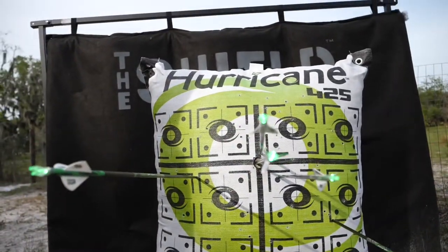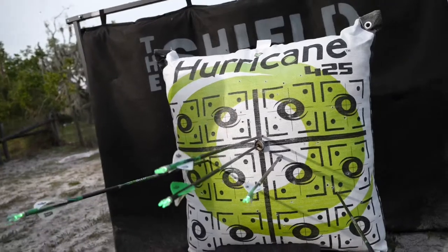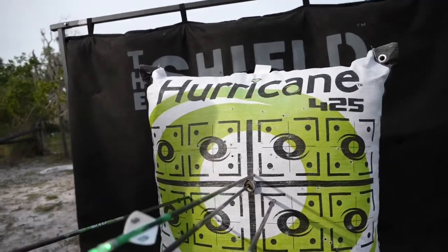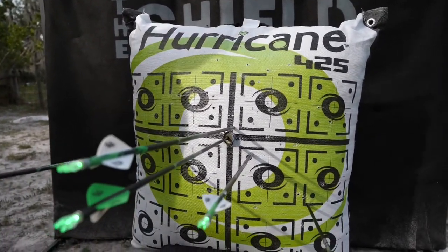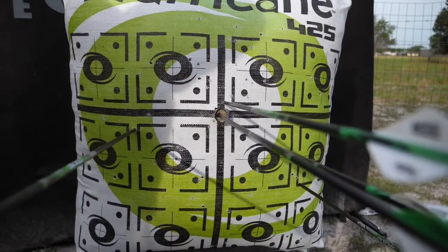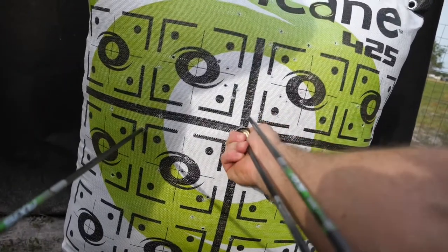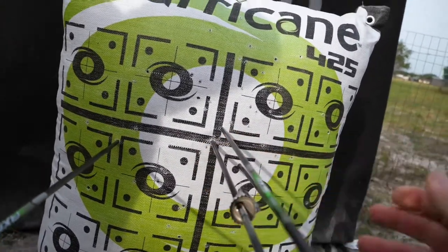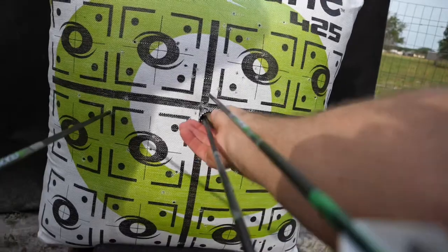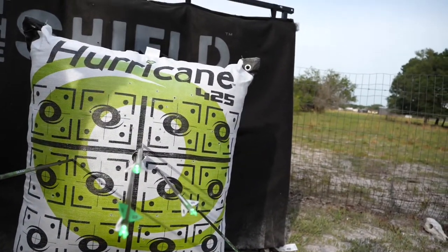That's 100 yards right through. Even these shots at 100, these are all good shots. But nothing matches. This one was the first one — I said it's about two inches high, it was actually about an inch high. That's unreal. That's 100 yards.